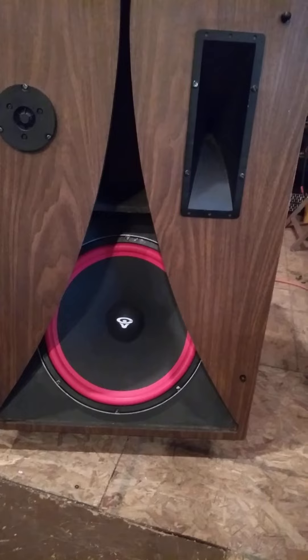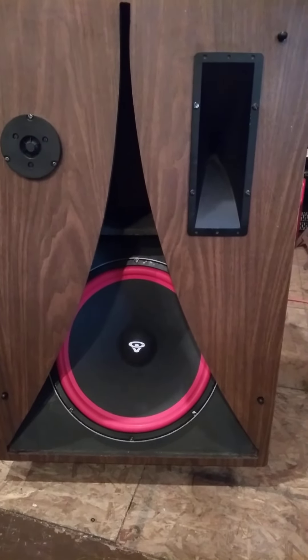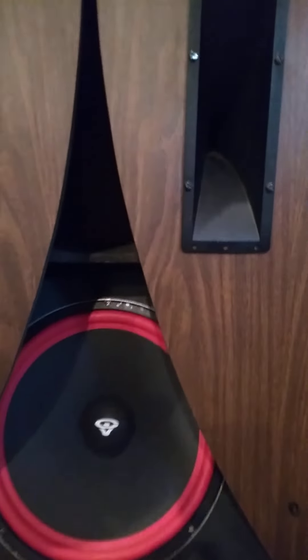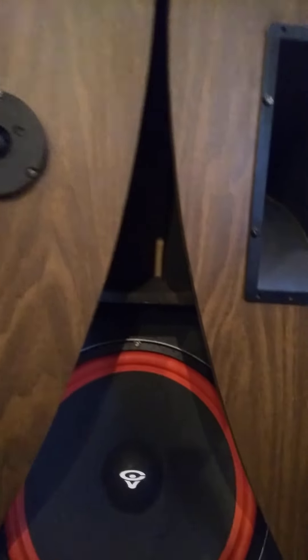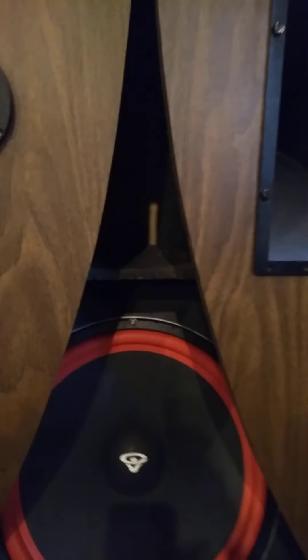Put this CV woofer in here, and I tell you what — they are phenomenal sounding speakers. Whoever built these put some massive thought into them. I mean, this is not veneer — this is practically Mica. They are solid.